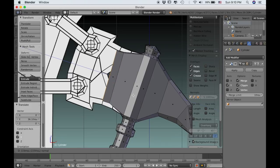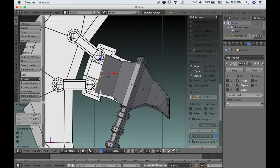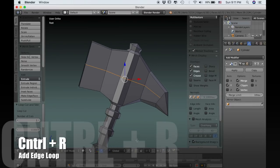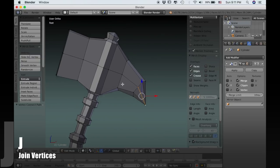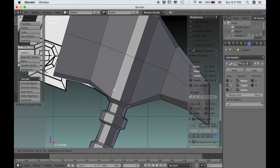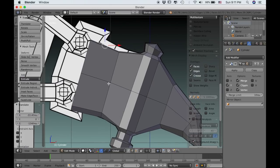Now I can extrude out again and scale up so that it matches the inside line on that reference image. Then I can delete these faces by pressing X and choose delete faces. I'll use Ctrl-R to add a loop cut in the middle, go to vertex select and select these two vertices, then type J which will join them. Now I'll go back to edge select, select this bottom edge, use G to grab it and pull it down, and do the same thing with the top. This starts to round out the shape of the axe and make it look like it has a sharper edge along the top and the bottom.